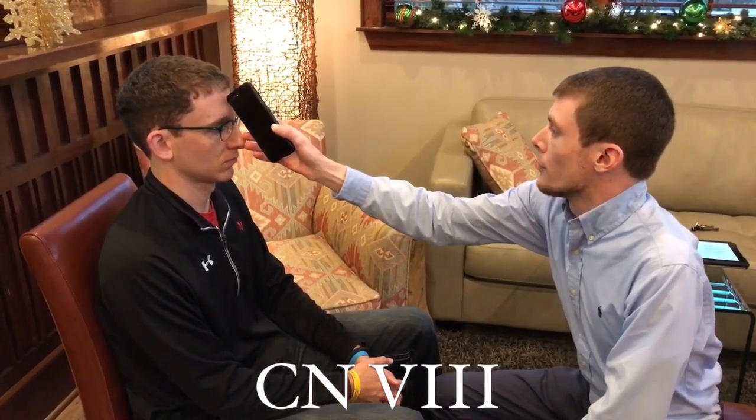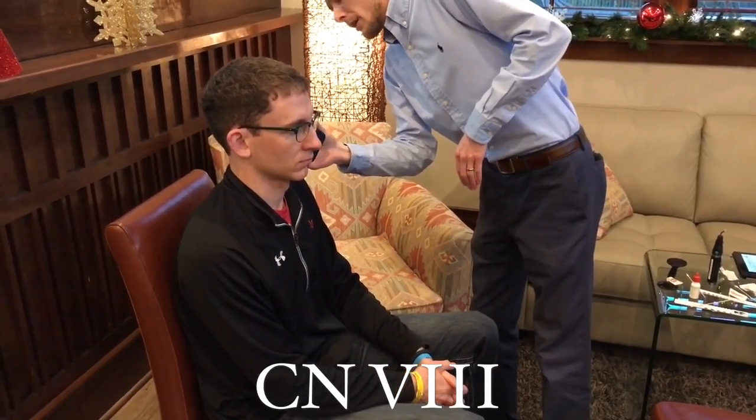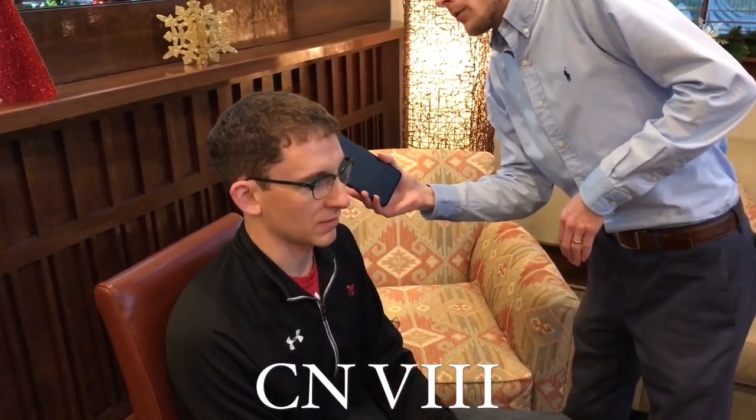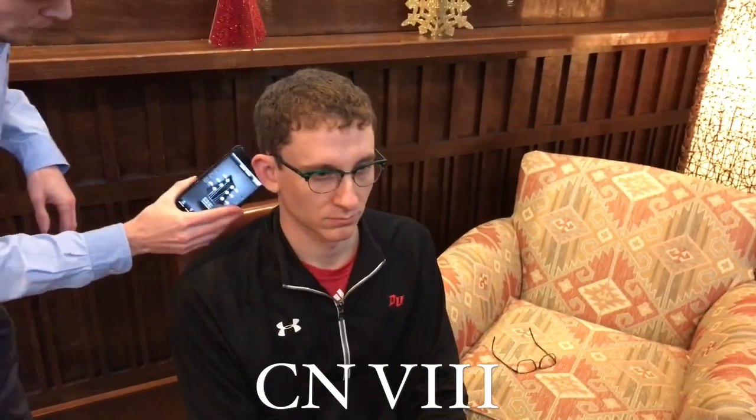Now we're going to test cranial nerve eight, the vestibulocochlear nerve. First, we'll do a Weber test — I'm going to place this here and I want you to let me know if you can hear it on both sides equally. Patient: yes, I hear it on both sides evenly. That's a negative Weber — it is equal. Now the Rinne test, placing on the mastoid process. Is it louder on the mastoid — number one — or in front of the ear — number two? Patient: two is louder. So it's louder in the air — that's a positive Rinne, which is a normal response. Same test on the other side — also a positive Rinne, also a normal response.